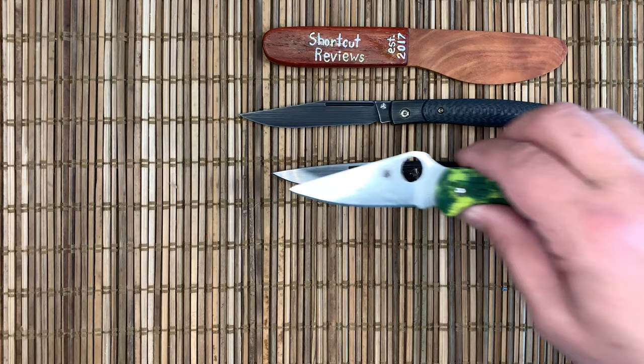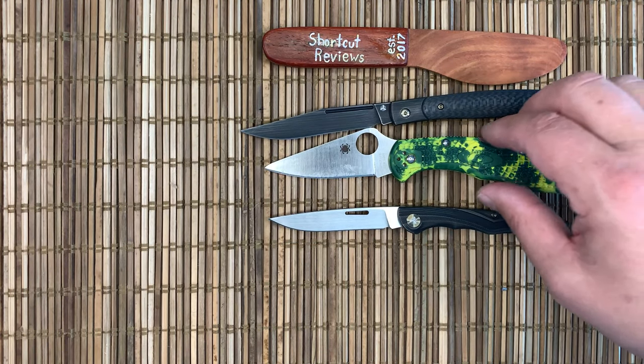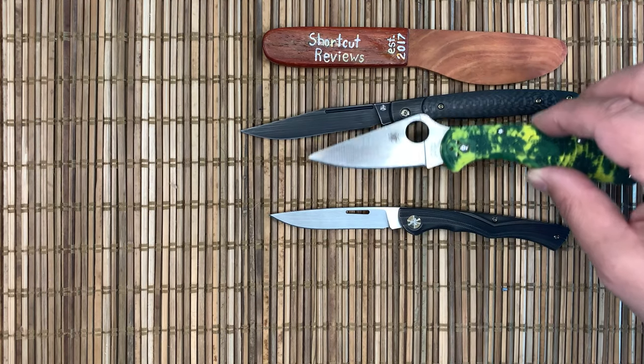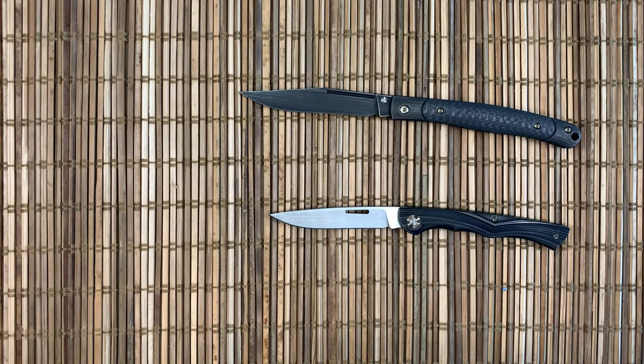A Delica might help us get some size reference here. You can see both of these have pretty good sized blades — substantially more than the Delica, which is nice.